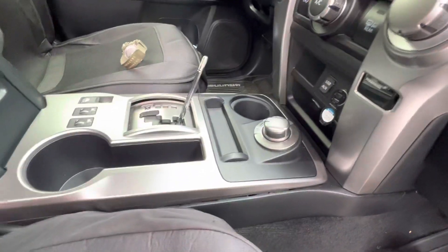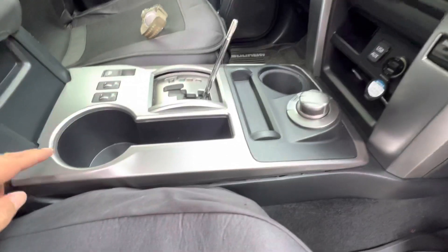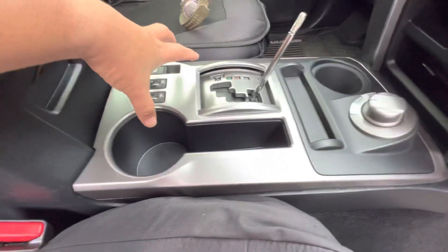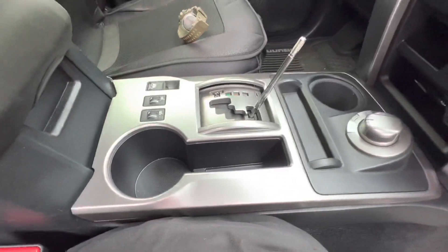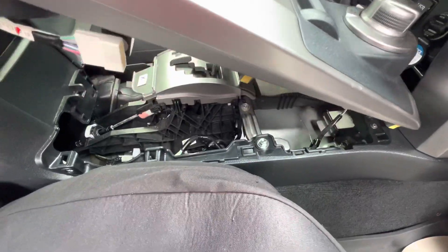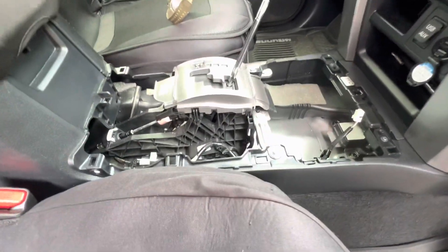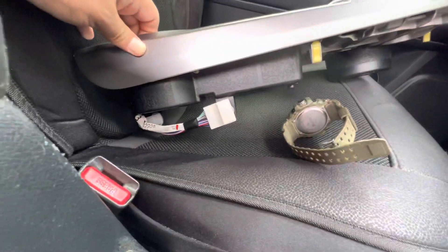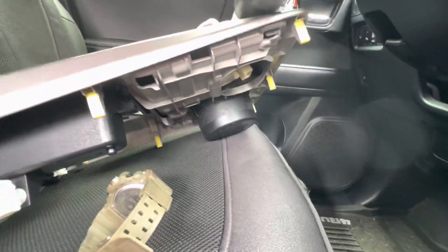You're gonna turn this and it comes off. Your shifter has no screws, just clips — one, two, three. So you can just grab it and pull it like that and it comes out. Very easy, so you don't have to scratch anything.